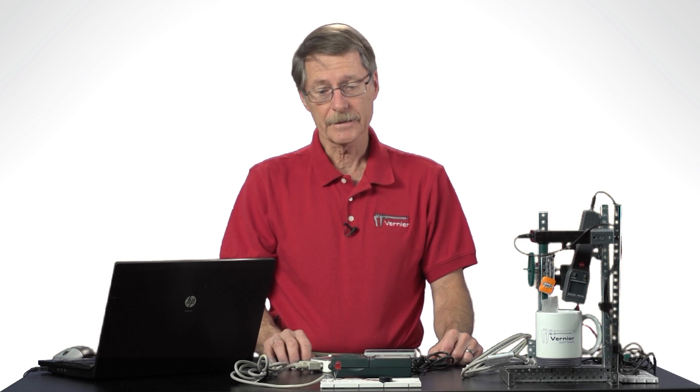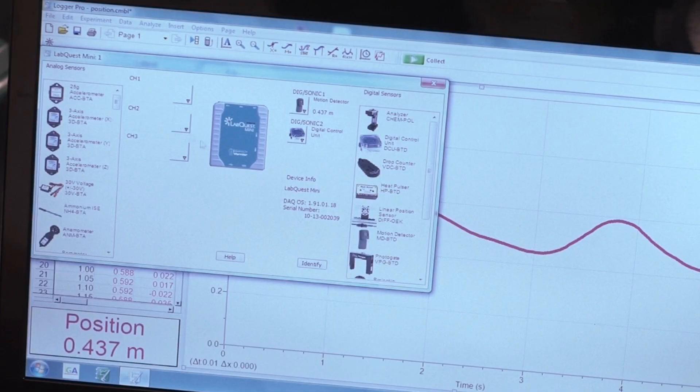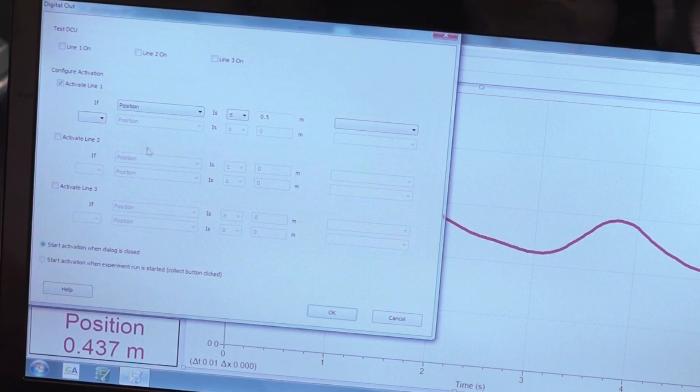There are lots of possibilities. If you look at the dialog box, you'll see there are actually three lines you can control: line one, line two, and line three. In each case you can do compound statements. For example, I could say turn on line one when the position is less than half a meter and the time is greater than 10 minutes. So I have three lines to control and some real possibilities here.